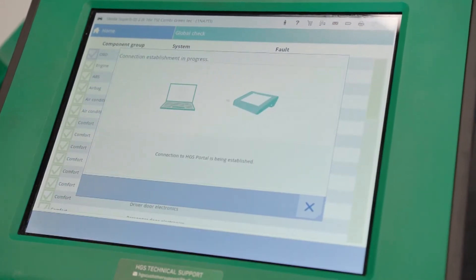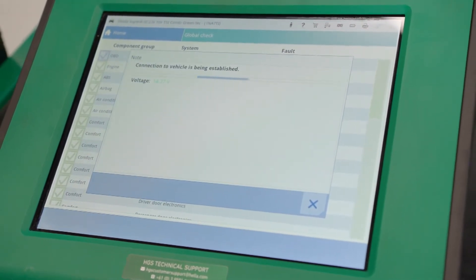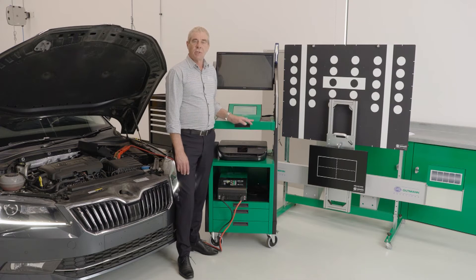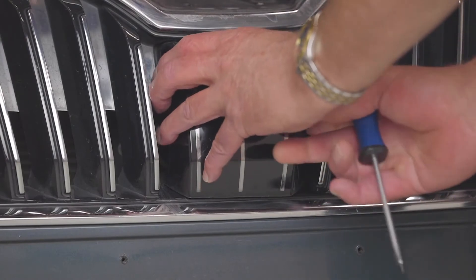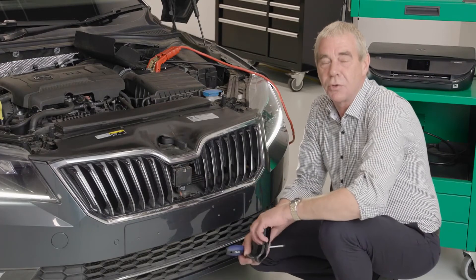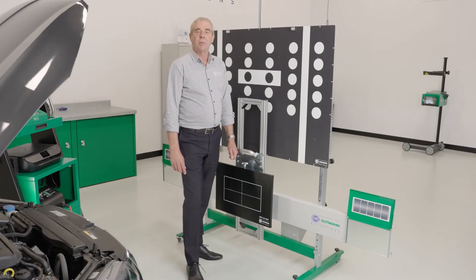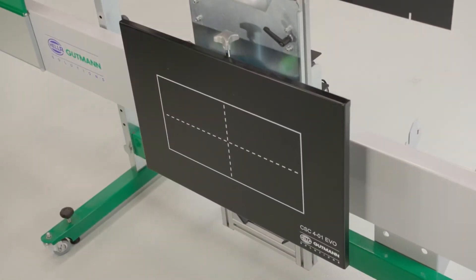Once the global scan has completed, we can continue. The Megamax 56 now shows us what requirements we need to satisfy before we proceed, including removing the front cover off the radar sensor, which we will do now. Now we've removed the front cover, we have access to the two adjusting screws, which we will be required to use later. Once we're satisfied all of the preconditions have been met, we can begin to correctly position the CSC tool with the RadarKit 1 EVO plate fitted in front of the vehicle.